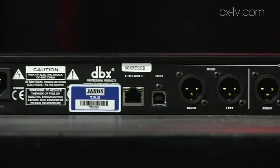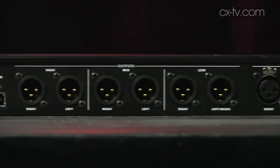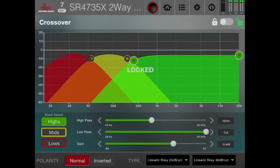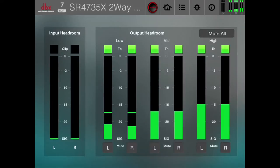On the back we've got an ethernet port, and you use that to connect to a DHCP-enabled wireless access point and connect your iPad to that. Then you can control every aspect of the PA2 via your iPad.